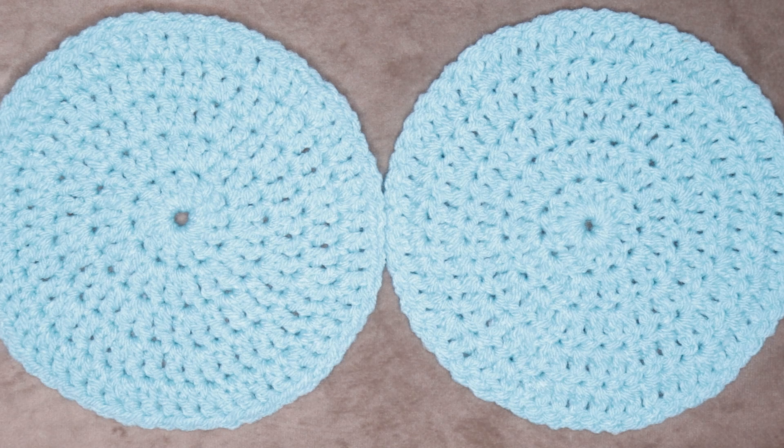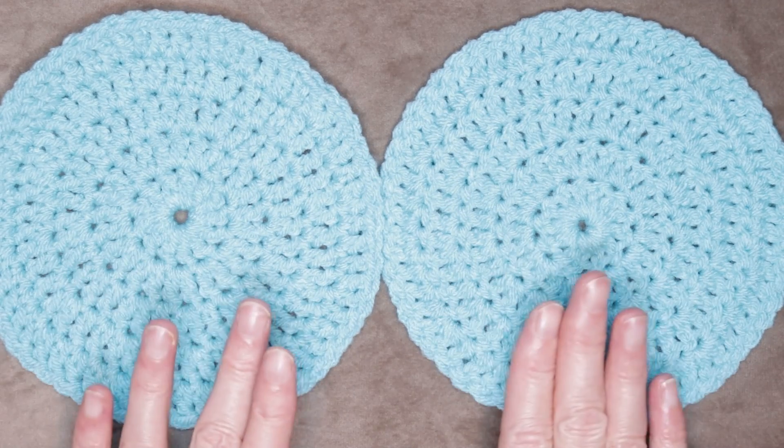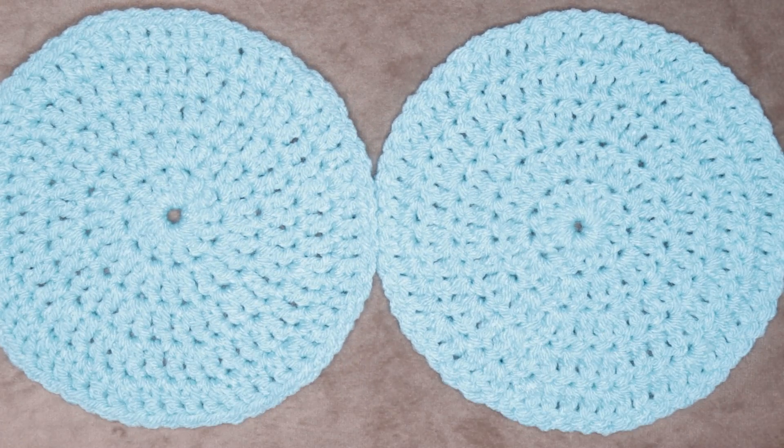Telling the front and back of your crochet work, or the right side or wrong side, can be quite difficult if you are just starting out. It's difficult to see your stitches, but in this video I'll show you a super easy way of telling the difference.